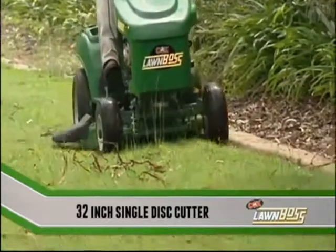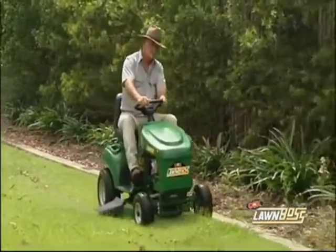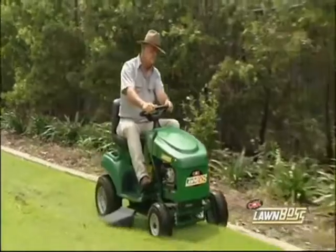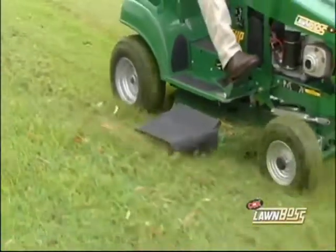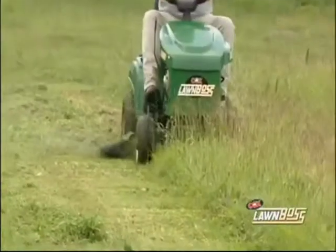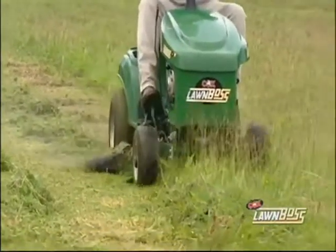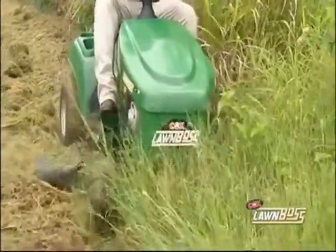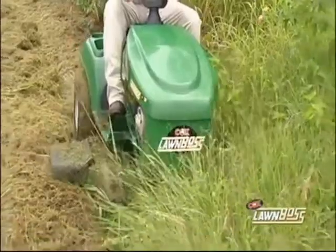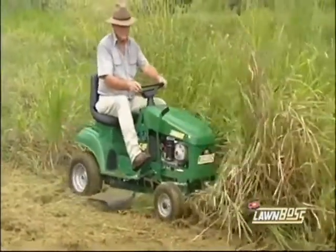Matched to a 32-inch single disc cutter with swing-back blades, the Lawn Boss will give you that manicured finish on your lawns, but also has the power to cut heavy growth down to lawn in a single pass. With a little bit of patience, your Cox Lawn Boss can even tame the toughest jungle.